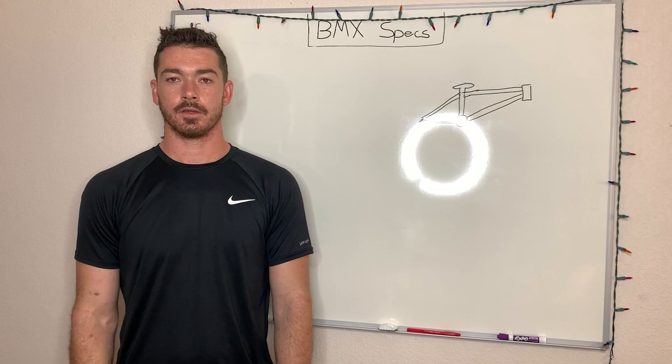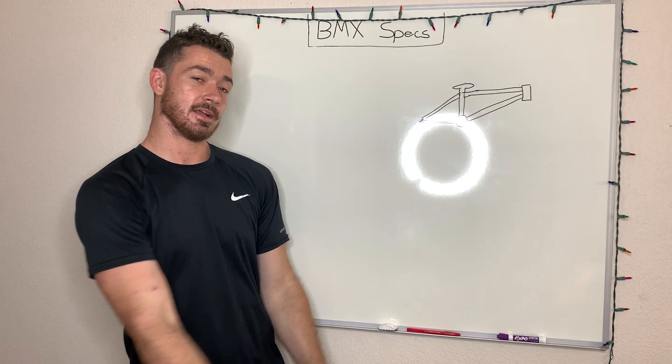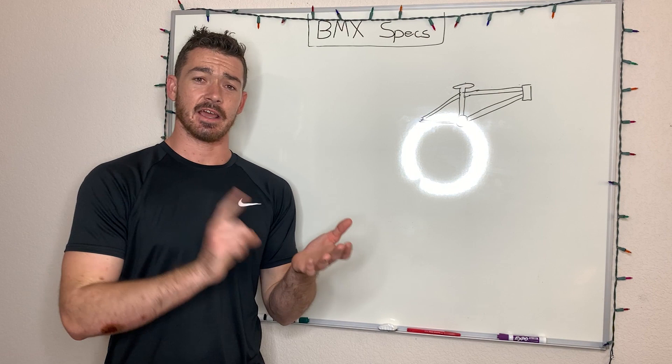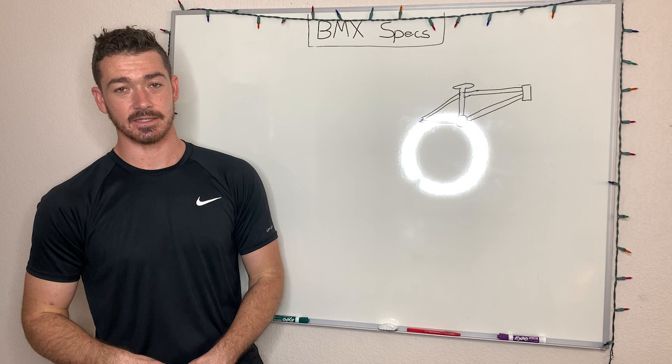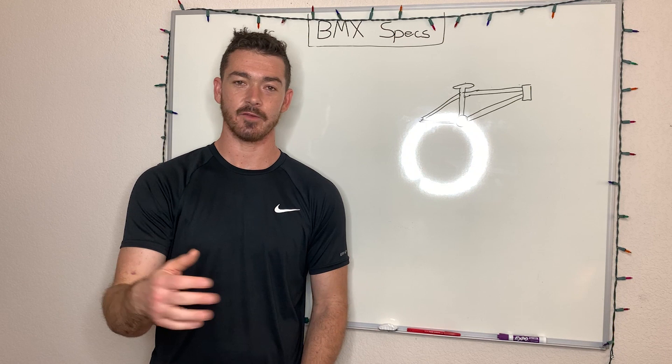Today we're going to be talking about chainstay. In the previous video we talked about top tube, and now we're going to talk about the chainstay. The chainstay affects how you manual, how you hop, how you spin — it affects so many different things. When you're first looking for a brand new BMX bike, you probably don't put much thought into it. I never did. I didn't know what the chainstay was until a couple of years ago, and I've been riding for 10 years. So I'm going to go in depth and tell you about the different chainstay sizes and how it's going to affect your riding.